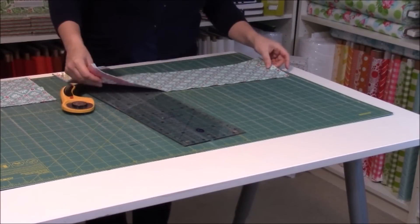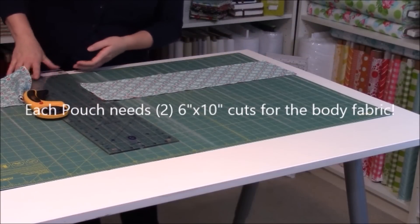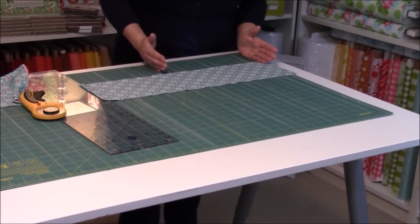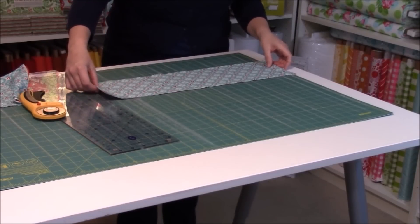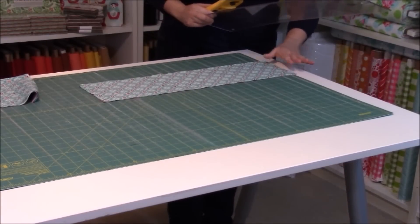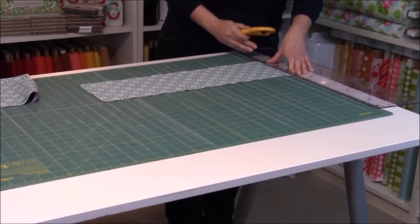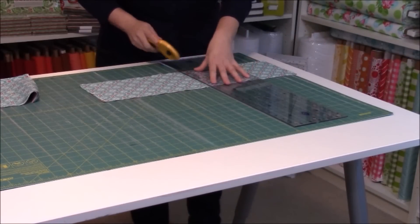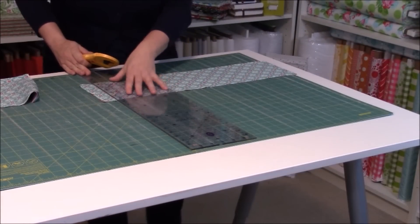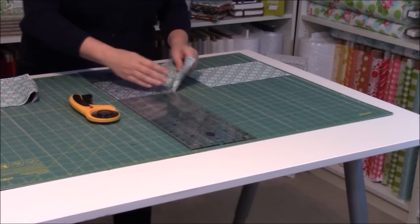Now this is the body of my bag, the outside body. It's 6 inches right now, and ultimately what I want is 6 inches by 10 inches, twice. I'm going to clean up the very first edge by putting it just over the 0-inch line, clean that up, go to 10 inches, and to my 20 inch. Bodies are done.